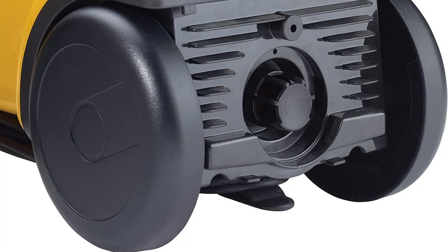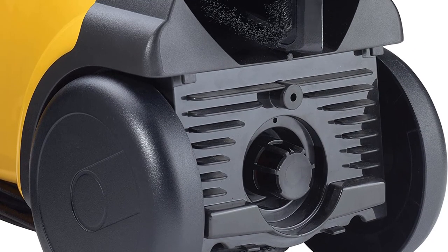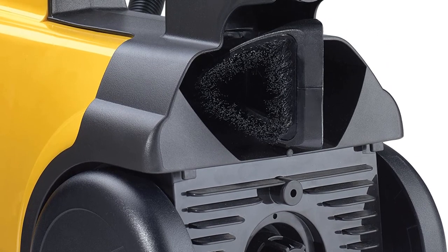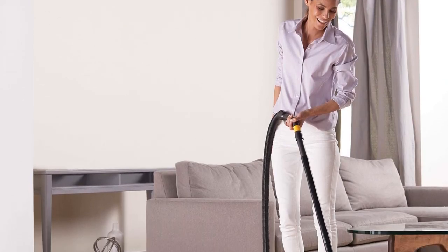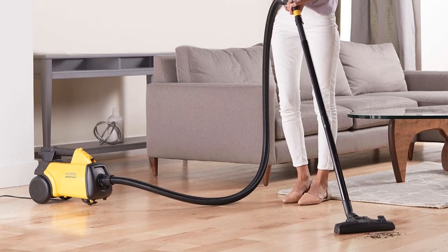Featuring a 20-foot power cord, you can easily maneuver it around the house during chore time, and it includes brush rolls for when you do need to sweep up your carpeted areas. It is also incredibly easy to empty the dust bag, as well as purchase extra bags with your initial buy-in. This machine also has some of the highest review ratings from customers.